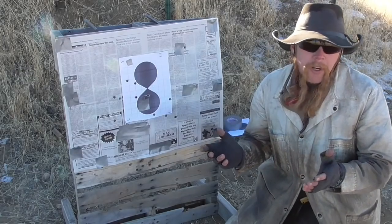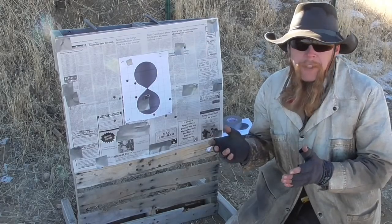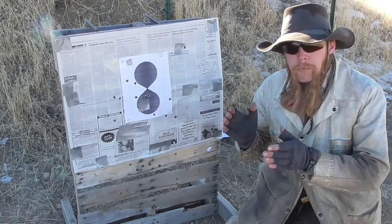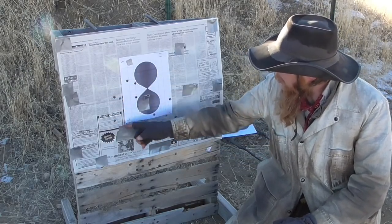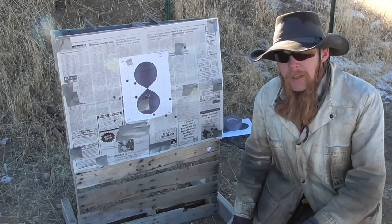Now shooting the same 365 grain mini ball, I've increased the powder charge to 50 grains of Pirate X, which gives us a muzzle velocity around 1,200 feet per second — so just barely supersonic. And with this load, at 100 yards, we're seeing about a 10-inch group. Definitely better performance than the subsonic load.